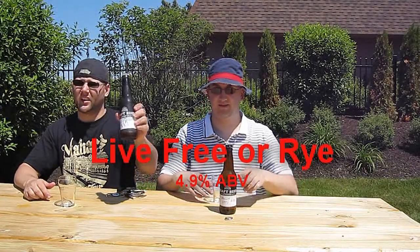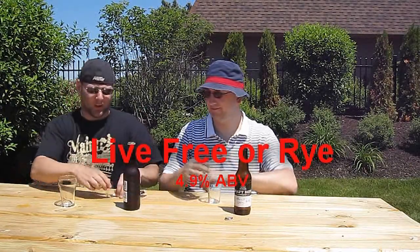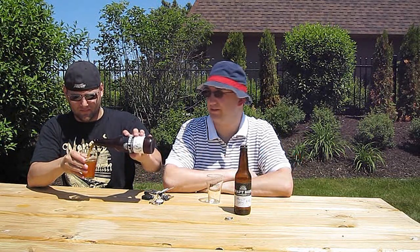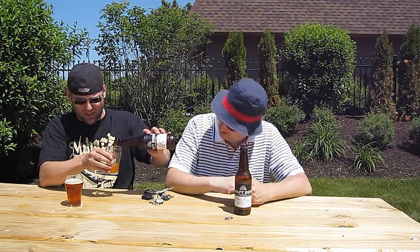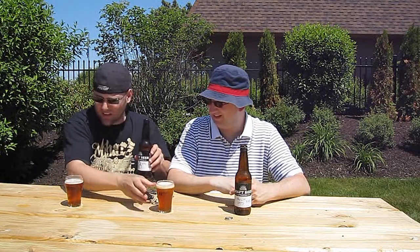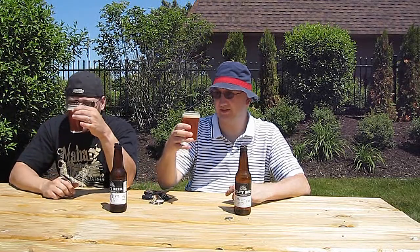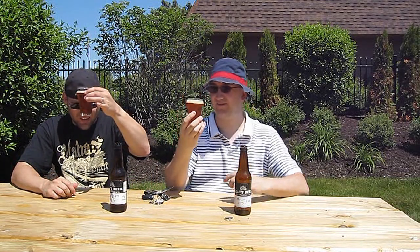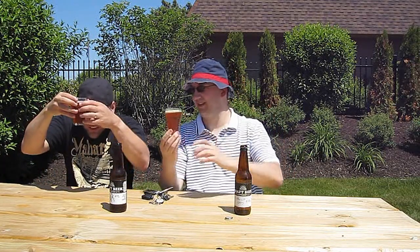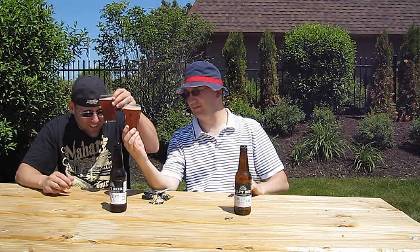Next is the Live Free or Rye beer, 4.9% ABV. This is a German Roggenbach — it's a style you don't typically find that much anymore. This one looks pretty good; it's got a nice color to it. It's like an IPA almost — that orange, burnt umber kind of thing. This one's actually sustaining a little bit of a head. It is hazy, real hazy. It looks a little oily even. Mine's cloudier than yours — there might be yeast on the bottom. The carbonation is medium.